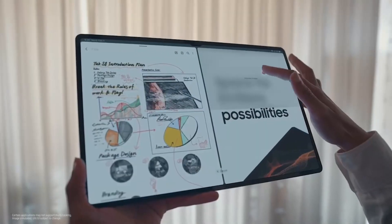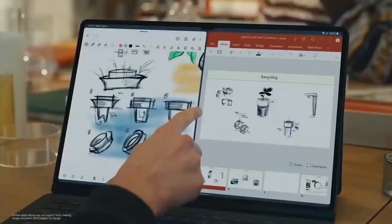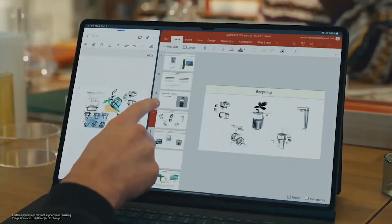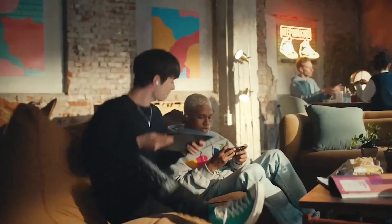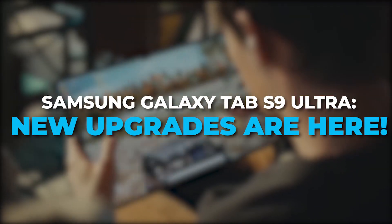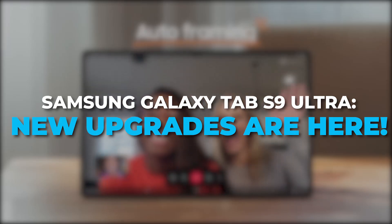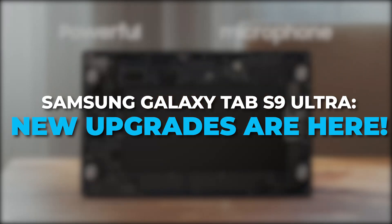We are also anticipating the arrival of the Samsung Galaxy Tab S9 Ultra, which is expected to come with great feature updates. Check out our next video, Samsung Galaxy Tab S9 Ultra — new upgrades are here — to learn more about the upcoming Galaxy Tab S9 Ultra. We will see you in the next video.